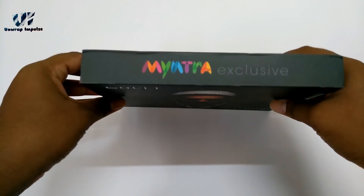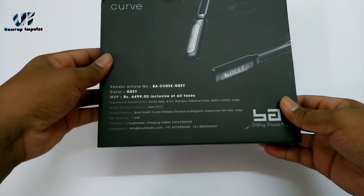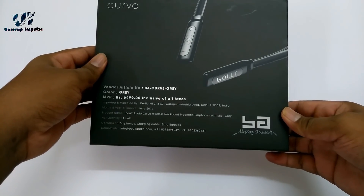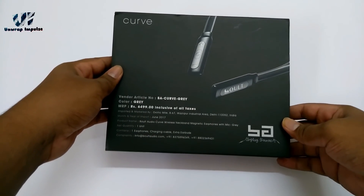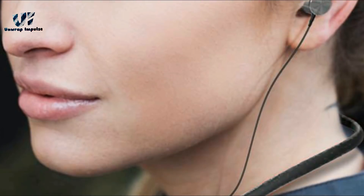These Bluetooth headphones are meant to be exclusive and promise to deliver good audio quality at a very reasonable pricing. Its neckband design makes it comfortable to use, whether at the gym or even in busy metros. It's sweat resistant so you can use it while running without any hassle.